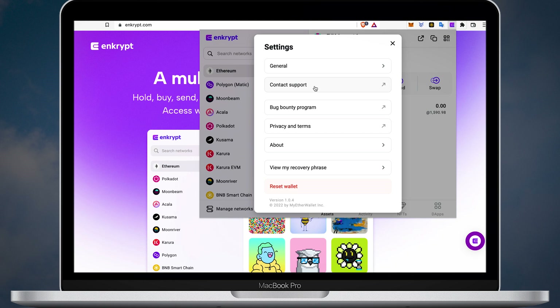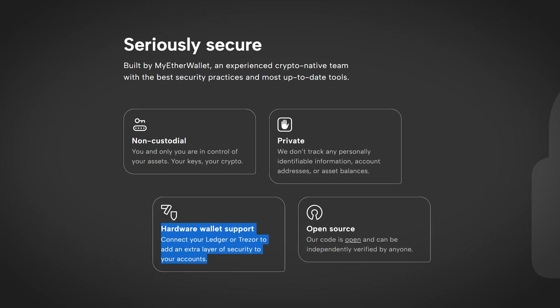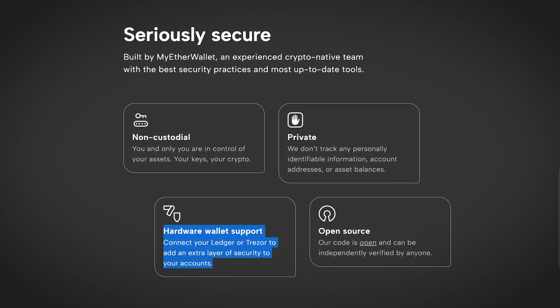All those buttons will redirect you to the official Encrypt and MEW web pages. Here in the settings, you can also review your recovery phrase and reset your wallet. Important to mention that you can use Encrypt wallet with hardware wallets such as Trezor or Ledger — I'll show you how to do it in a separate video.